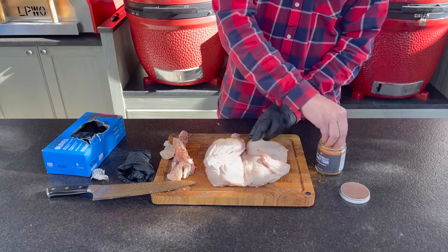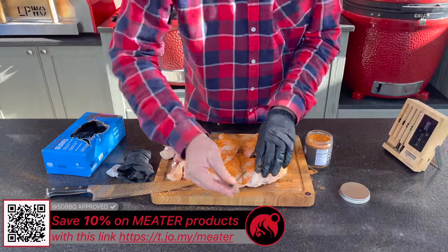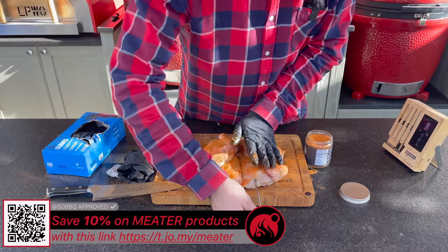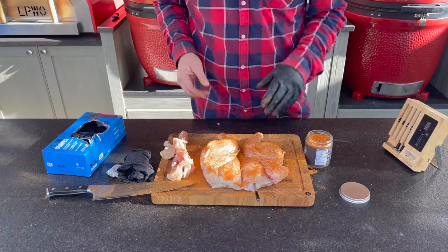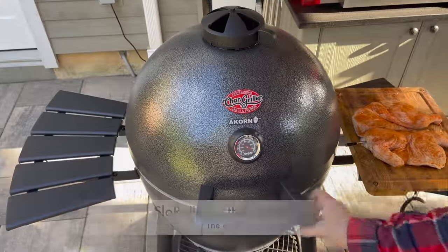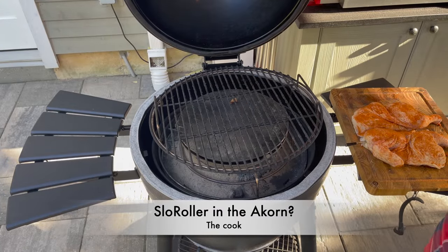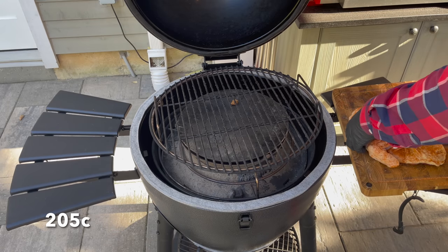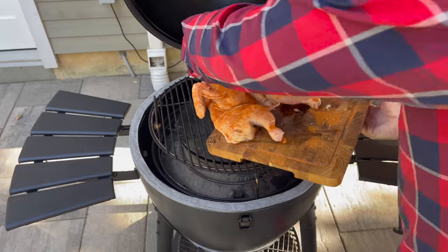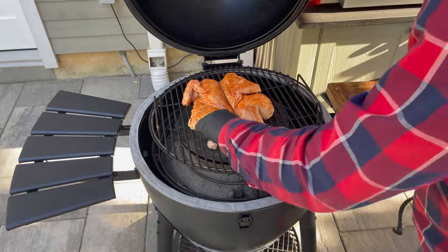Now that we've got our bird spatchcocked, let's season the inside first, then the presentation side. That looks good - let's grab a meat probe, go in the middle of the breast right to that line, and we are ready to get on the grill. Our target landing temperature is going to be about 400 to 425 degrees - we are nearly there, so let's get our spatchcock bird on.